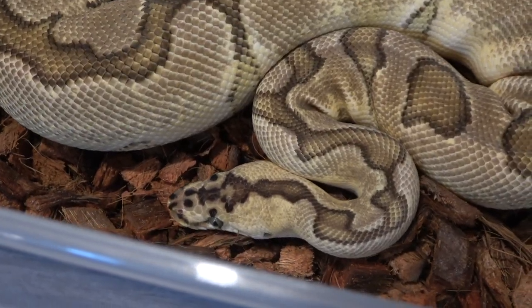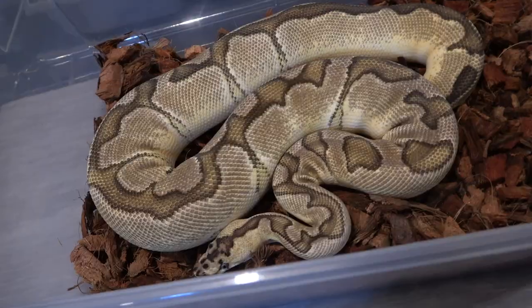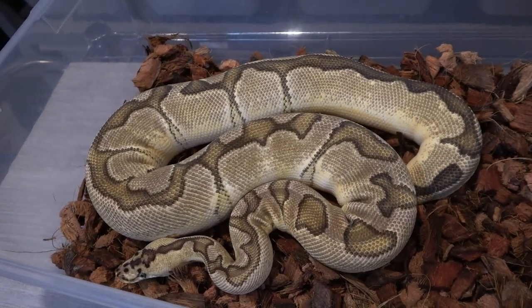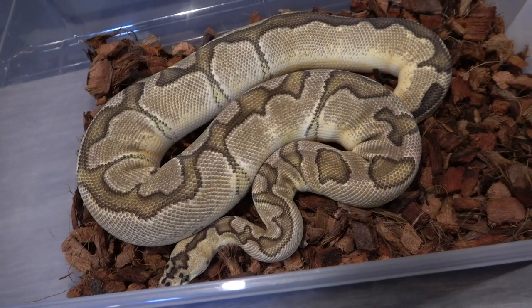I really like the head pattern — it looks like a sword, like an Excalibur sword with the handle towards the eyes and the blade going up into the neck. She really reduces the pattern on the clowns; it usually gives you just a dorsal stripe, but when you add pastel it makes the pattern band over and you're left with these really cool dots.